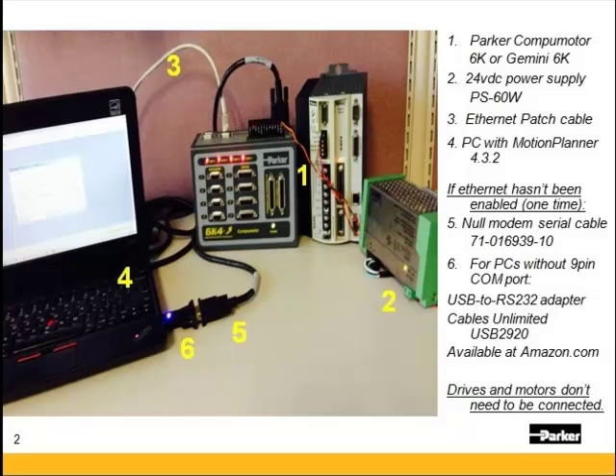You'll need an Ethernet patch cable — not a straight-through cable. You'll also need a PC with Motion Planner 432, which is the latest version.